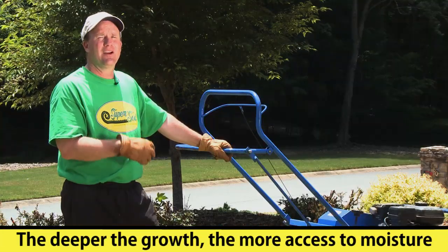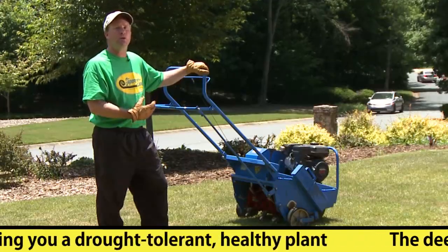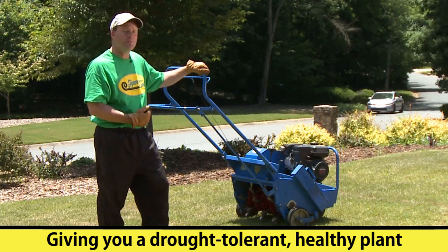By doing that, they're able to access the moisture that's deeper in the soil, and when it does that the plant becomes more drought tolerant and therefore becomes a healthier plant. So let's get started.